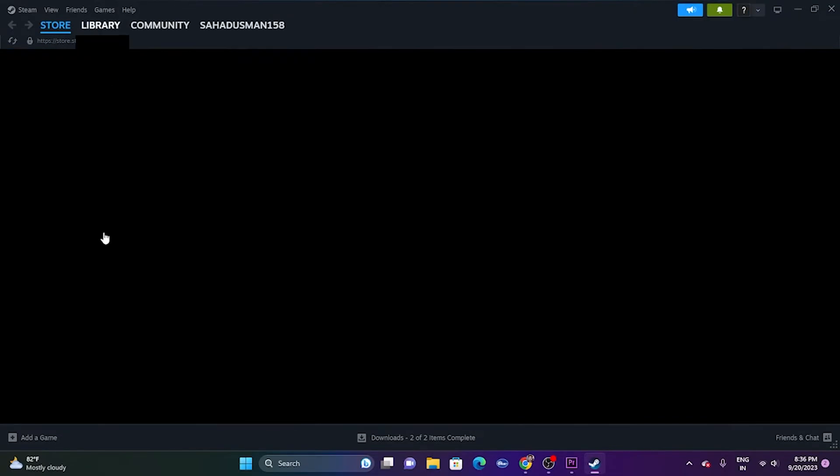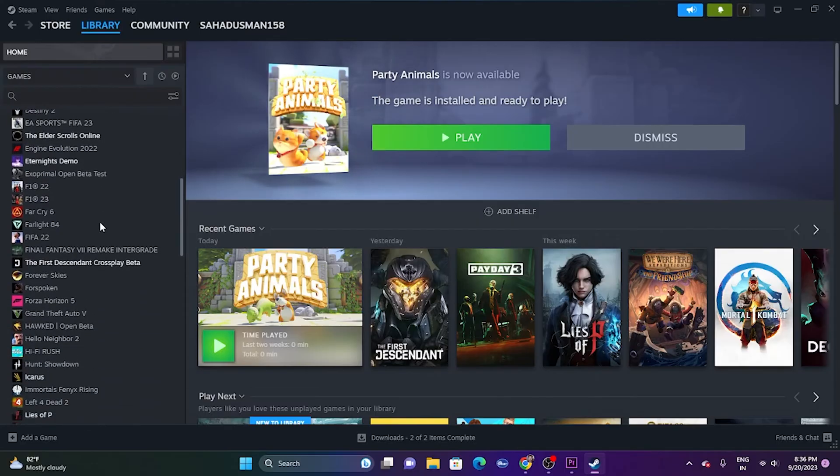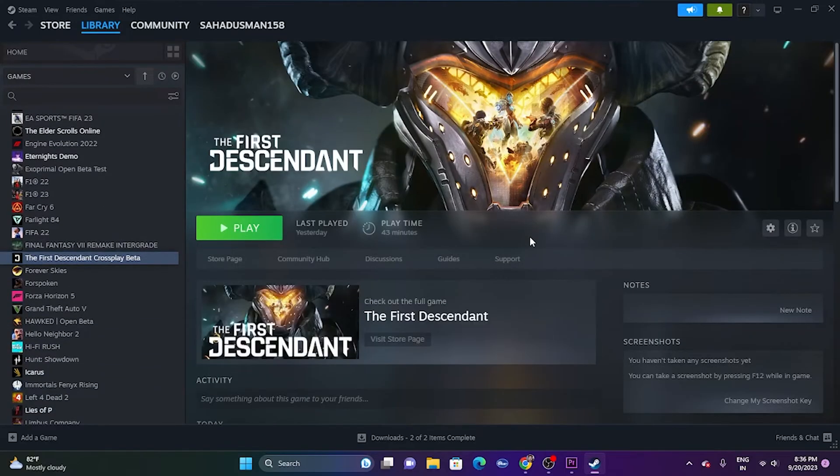To exit Big Picture Mode, go to the Power menu and select 'Exit Big Picture Mode.' You'll go back to the Steam library, where you can go to The First Descendant and try launching the game normally.